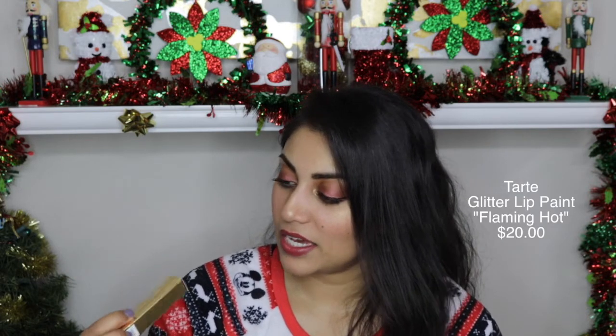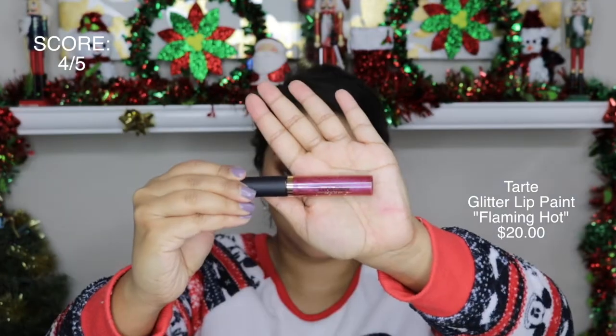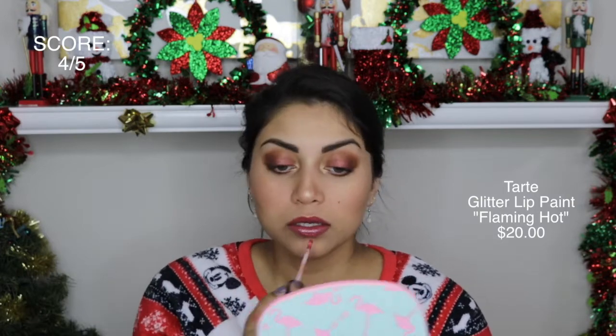The next item in the box was this Tarte Tartiest Shimmering Lip Paint and I got mine in the shade Flaming Hot — it is this super glittery magenta shade. The shade was all right, actually I don't mind it at all, but the applicator dispenses barely any product. It's really irritating — I had to dip the applicator in like 15 times to finally get the amount I wanted. I placed it in the center of the lips. I was really excited to get something from Tarte. These lip glosses are perfectly shimmery and add just enough glitter to make your lips look really nice and juicy. I actually did really like this and the formula doesn't feel gritty.